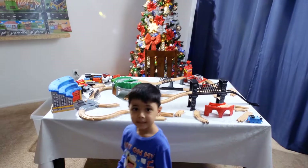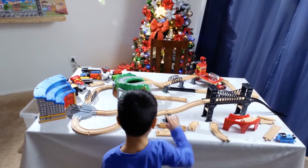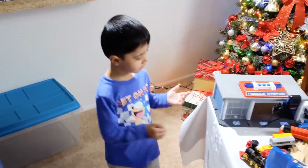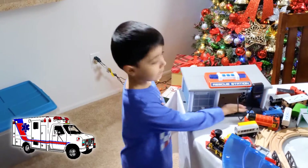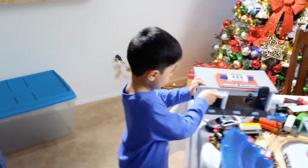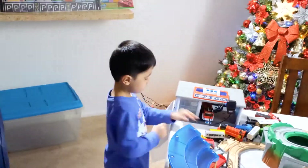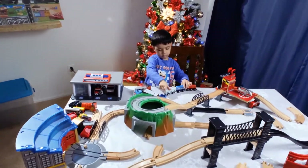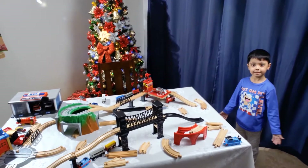So guys, this bridge is not in the right spot. Let's take this and put it here. So guys, we will put the police car and a fire truck and an ambulance at the rescue station. Let's go get some vehicles. Police car is coming in. Number one. Number two. Alright, so let's finish the train track.